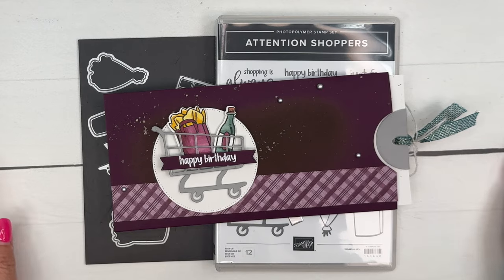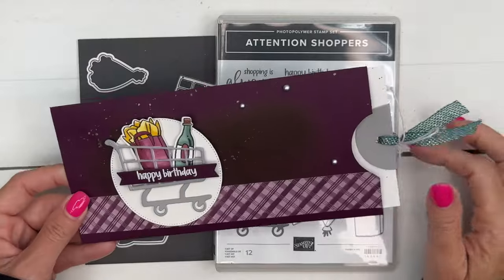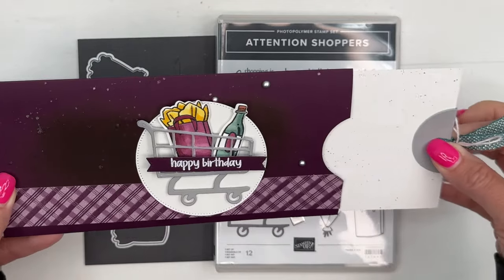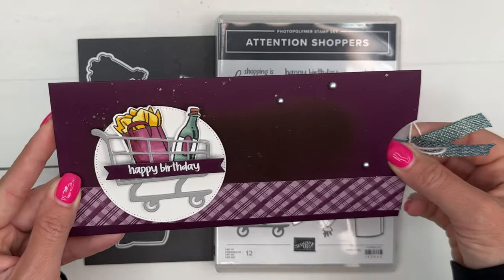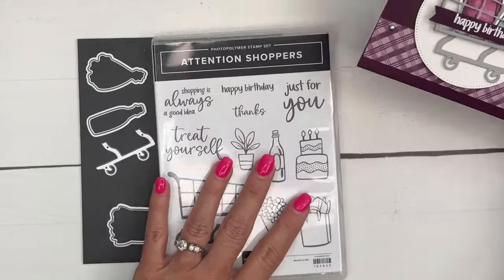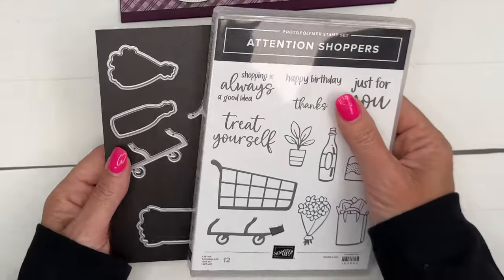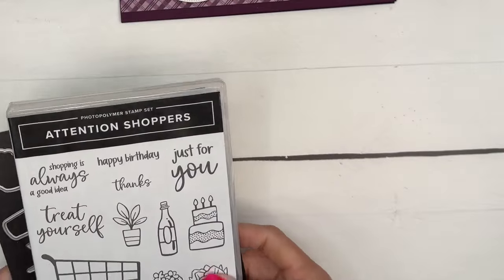Hey everybody, Erica Sirwin here from Pink Bucker Designs. I have another fun Attention Shoppers project for you. This is a slider case from a project done at On Stage — I've changed it up a little bit. We're going to use magnets to keep that attached to the card on the inside. We're using the Attention Shoppers bundle which is brand new in our 2024-2025 Stampin' Up Annual Catalog — it might just be my very favorite bundle in the whole catalog.